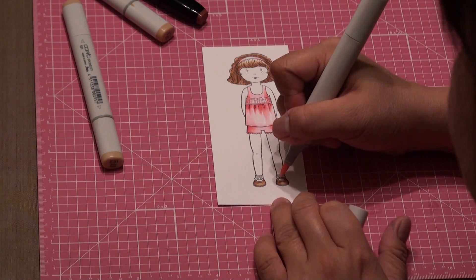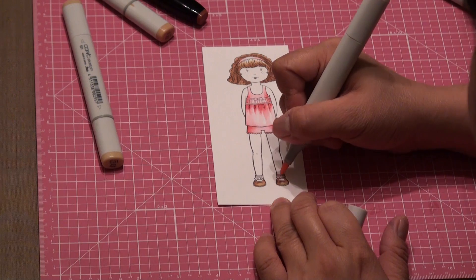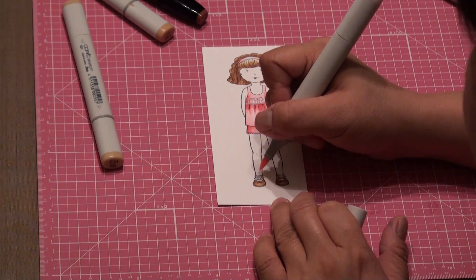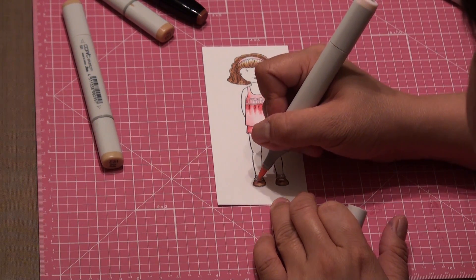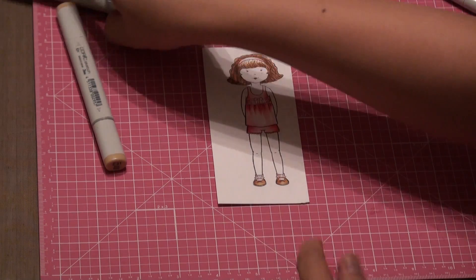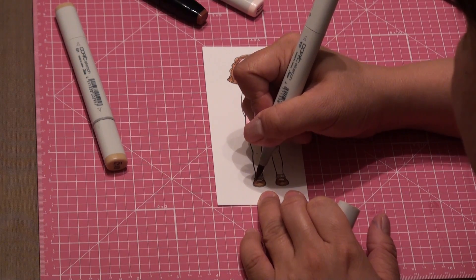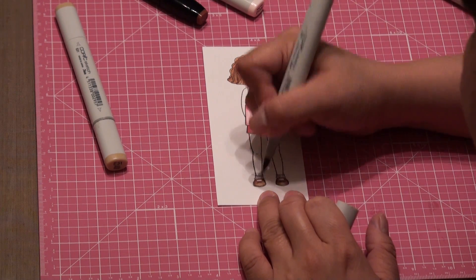And as for her socks, I'll just add just a hint of pink. I'm going to use the spot here, so I'll just go over it with the E33.